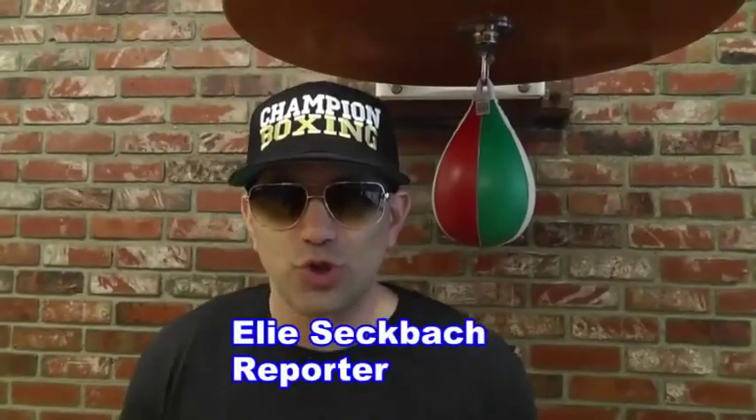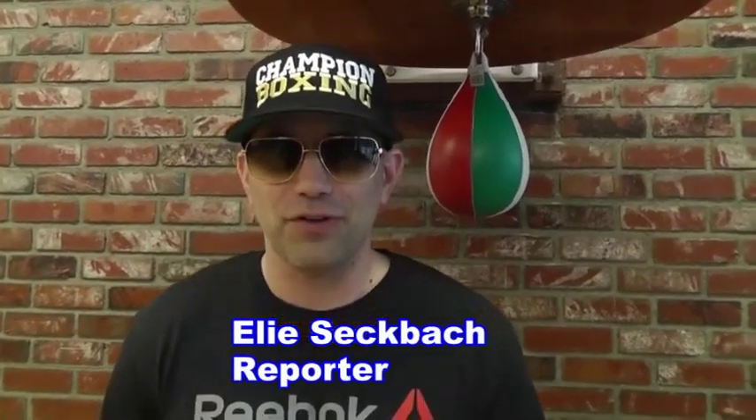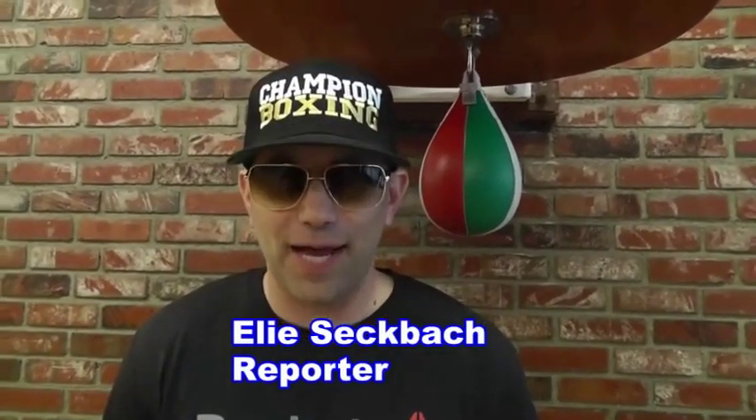There you have it — Brandon Krause. Hope this helps you guys. ESNews Reporting. I'm Elie Secback reporting. Another great video for ESNews, for ESNewsReporting.com.